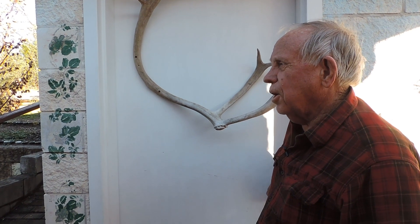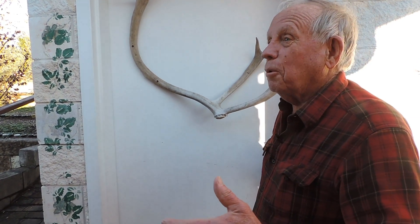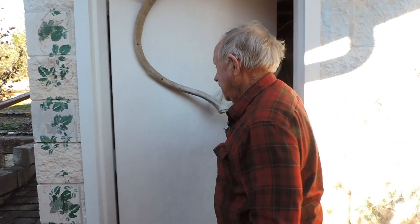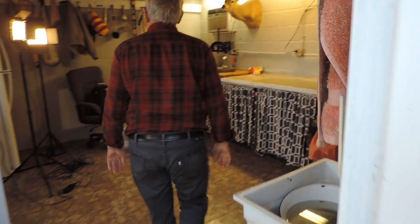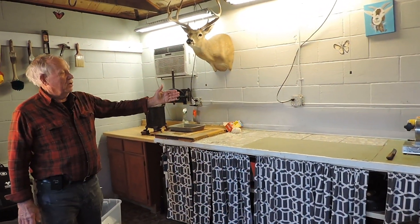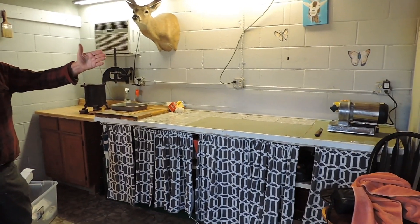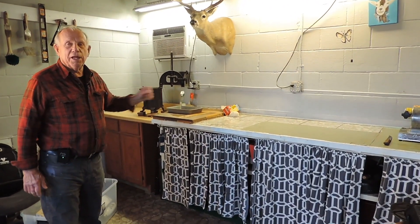Hi, I'm Stan. Welcome to my sausage making workshop — or house, or whatever you want to call it. Come on in. The main things here are the counter, the grinder, the stuffer, and a place to cut meat.